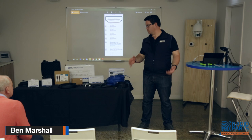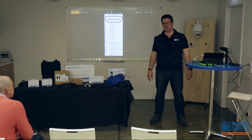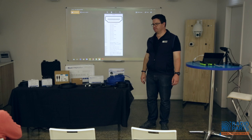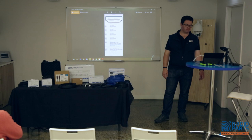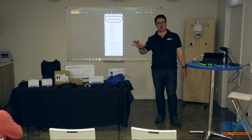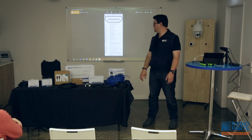My name is Ben Marshall, I work for Radio Parts and Pro2 is one of our brands. My official title is product expert and resident geek, so I'm supposed to know everything about everything we have — which is an impossible task. Today we need to talk about HDMI: how to use it, what's wrong with it, what's right with it, and how it all works.